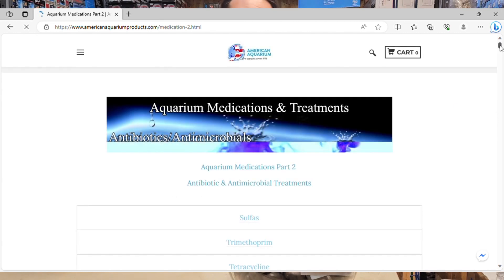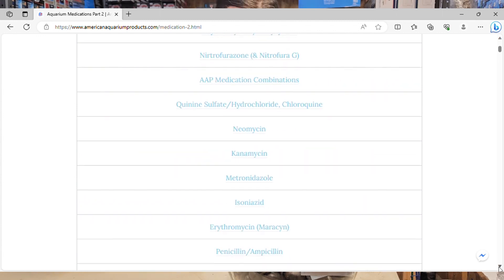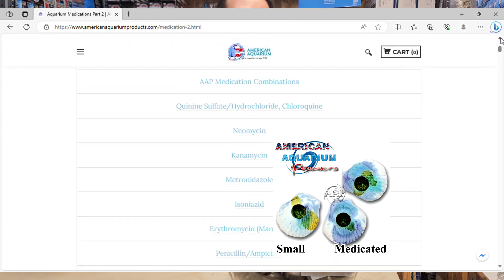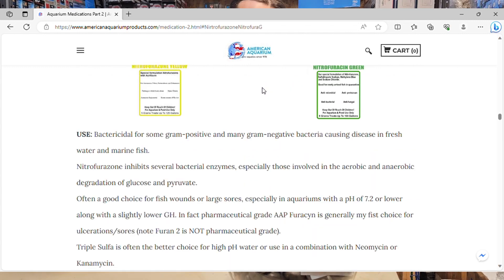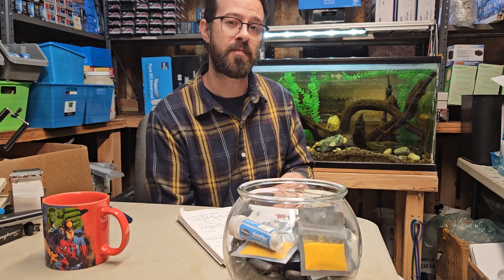It can be combined with many different medications for different fish and different water conditions based on the symptoms that you're seeing. And even better yet, this medication treatment can be combined with our AAP Wonder Shells, or even better, our AAP Medicated Wonder Shells for a more broadband spectrum, well-balanced treatment throughout the course of treatment, also providing those electrolytes that the fish desperately need during times of treatment.